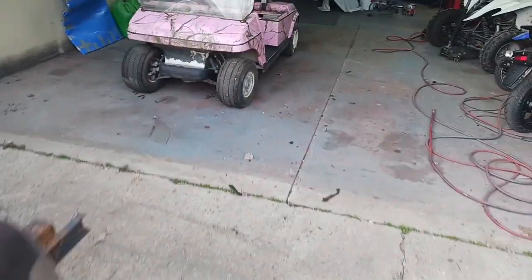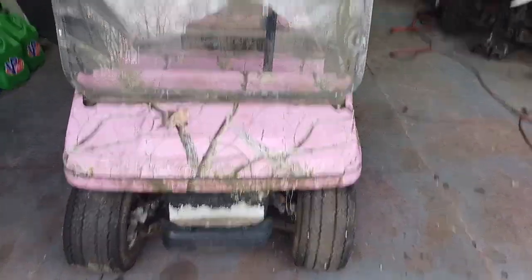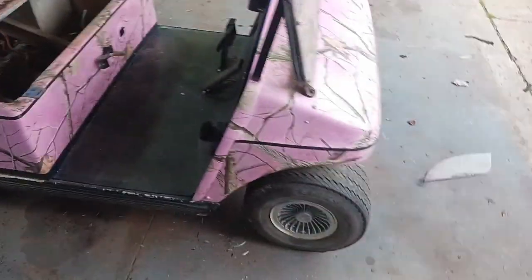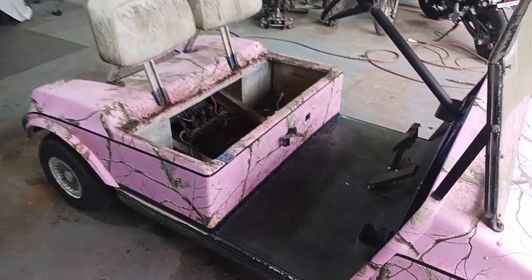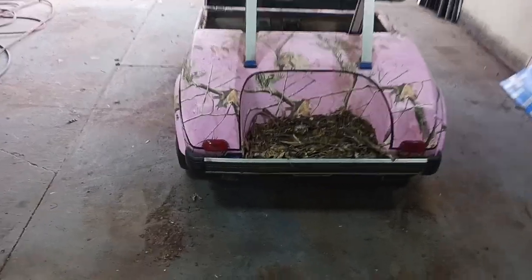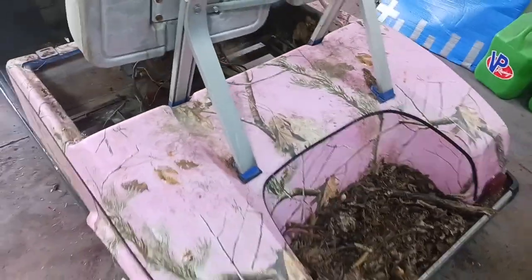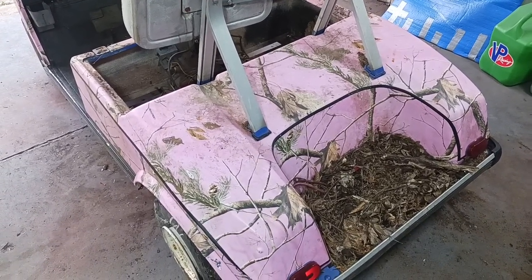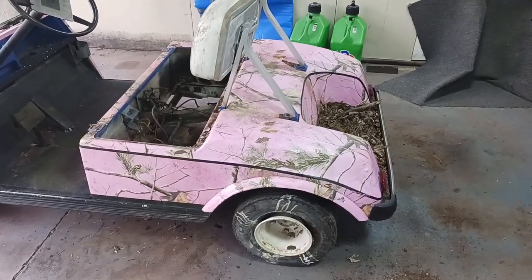This thing had moss growing all over it and was sitting underneath a tree. I just wanted to do a quick before video before I get started on tearing this thing down. It's funny how small they look without the lift and the wheels and all the accessories — it looks like a power wheels car. The people who had it before had a vinyl wrap on it, so my dad is going to heat it up and peel it off. I'm going to drop the body panels off at my dad's tomorrow.